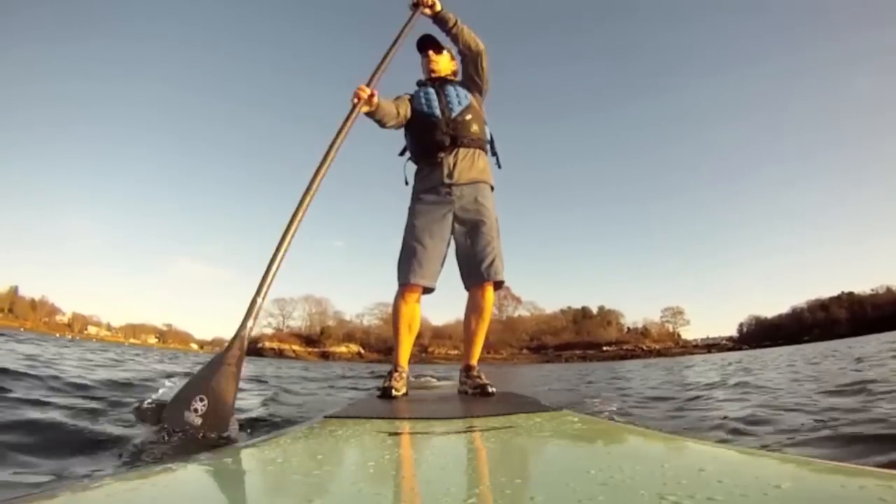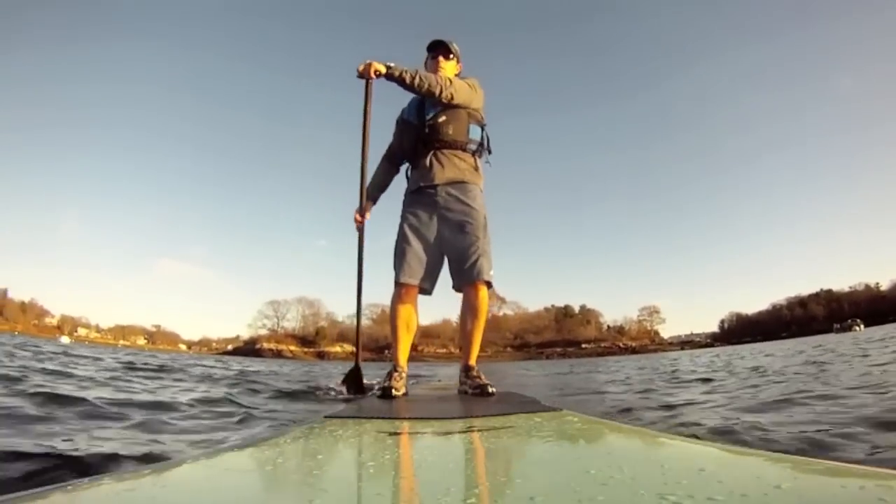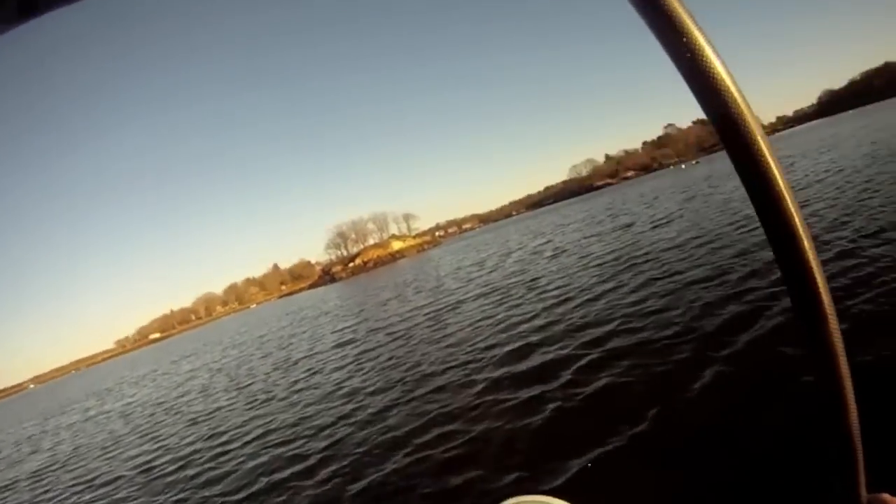Remember also that when in motion, your paddle will act like an outrigger and help in maintaining your balance. It's a good idea to keep your eyes focused ahead — avoid looking down at your feet.